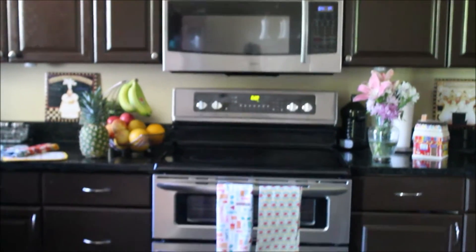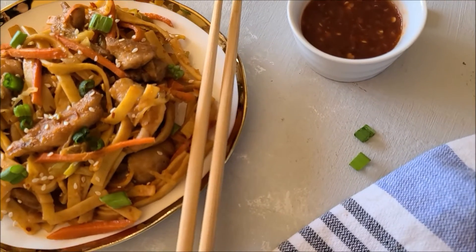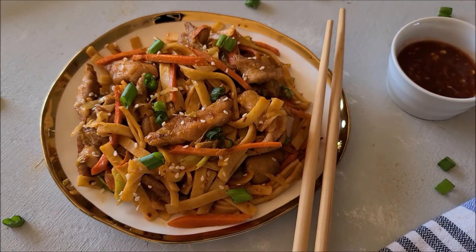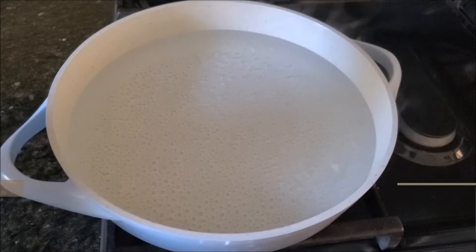Assalamu alaikum and welcome back to Mouravish Cuisine. Today I'm sharing a very delicious spicy stir-fried noodles recipe. It has chicken and some crunchy vegetables. It's a complete meal itself and it's very easy and quick. So without further ado, let's go and make it happen. Let's start our recipe, bismillah.